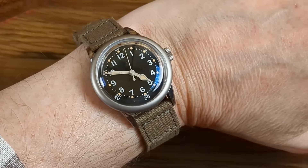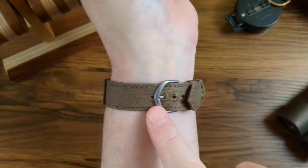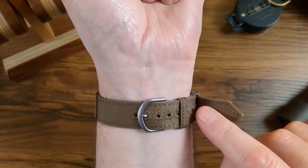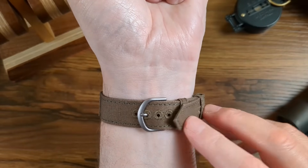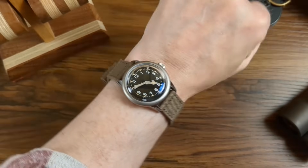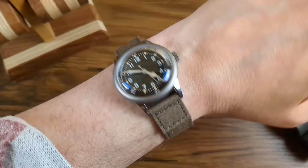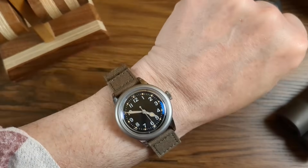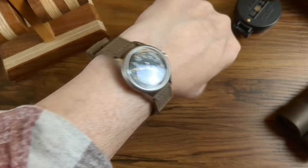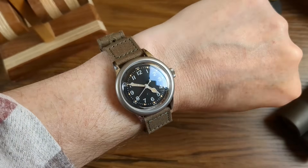On the wrist there's plenty of strap — I'm almost in the last hole at the smallest end, so anyone even two inches larger than me still has plenty of room. On my 6.75-inch wrist it suits it absolutely perfectly. I love this little thing — it's a beautiful little watch.